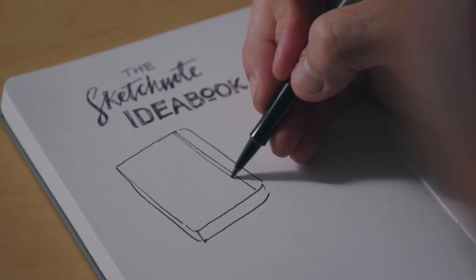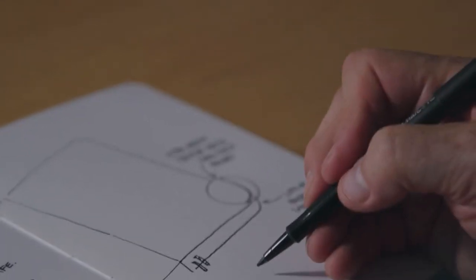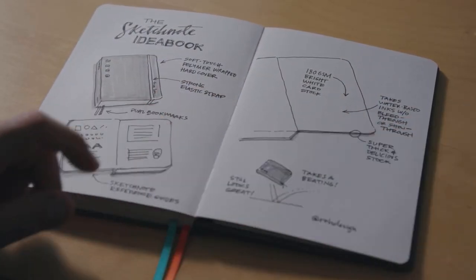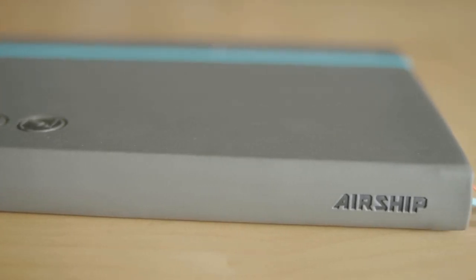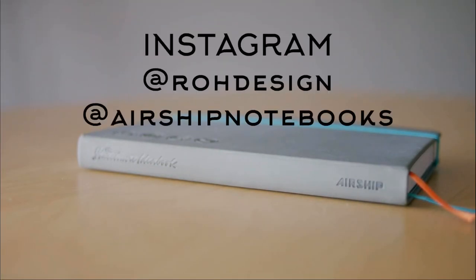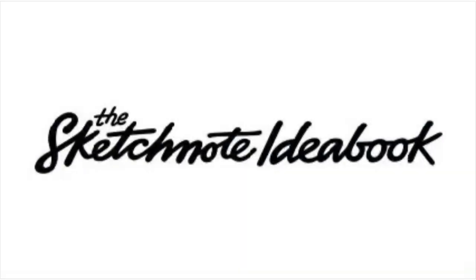Mike Rohde and I hope that you enjoyed this little peek behind the curtain to see how the books were made. Part of the fun of backing a Kickstarter project is that you get to feel more connected to the process of creating something brand new, and we hope that this video helped to forge that connection. If you have any questions, feel free to reach out to Mike or me on social media or shoot us an email at help@airshipnotebooks.com. Hope everyone has a great weekend!